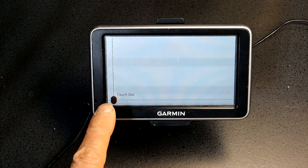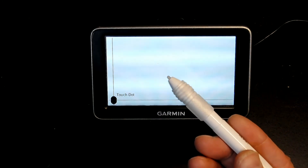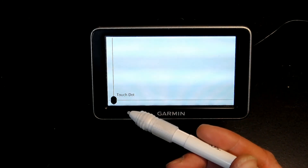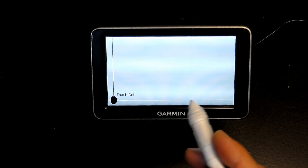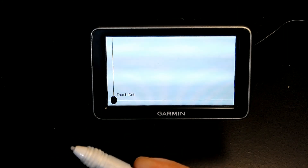Now you could do this with your hand, but I recommend using a fine point calibration device, or a pen, or a small pencil without a sharp tip — so any stylus device.